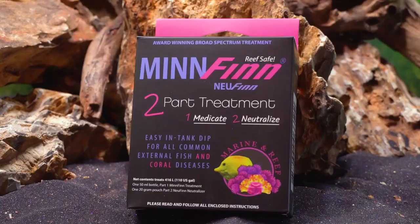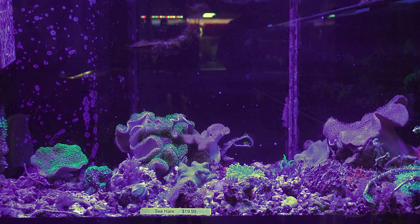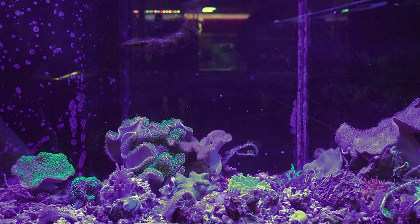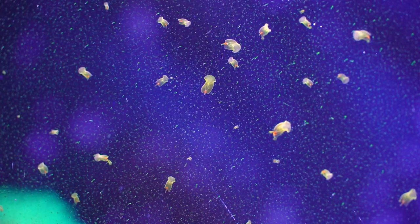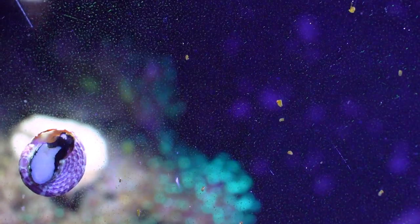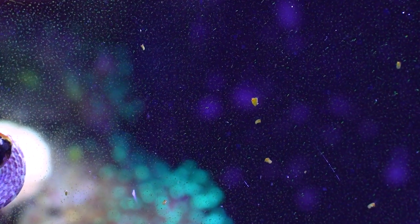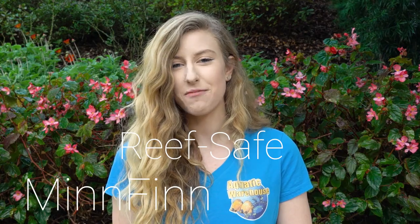Now they have formulated a much-needed treatment and we at Aquatic Warehouse have had the opportunity to test it out on our 200-gallon soft coral system. We have had a persistent explosion of red-brown planaria flatworms in this particular tank. Even after different product applications with Flatworm Exit at double dose, we found that they just didn't kill off all the planaria. So we decided to try the new reef-safe Minfin product.